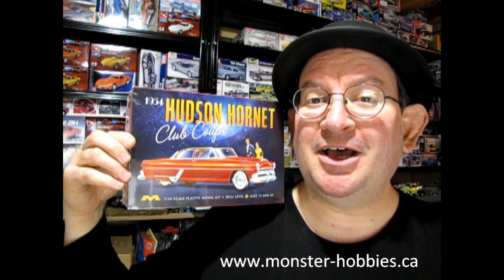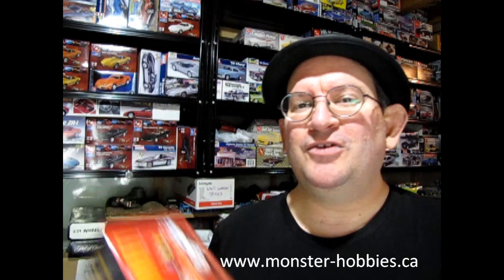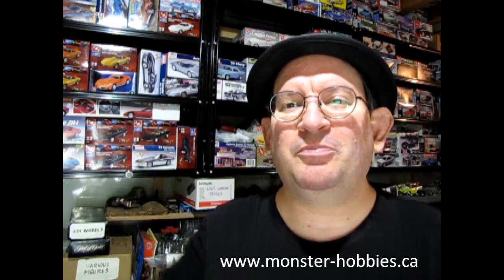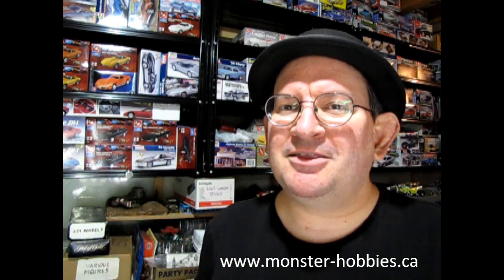I hope you enjoyed that great unboxing of the 1954 Hudson Hornet Club Coupe — hopefully you'll be able to get one for yourself and build it up. If you want to share pictures, check out our Facebook page where you can post your model kits. If you enjoy this channel, don't forget to like, subscribe, share, and hit that notification bell so you're the first to see new videos. Until next time, happy model building, thanks for your support, and have a great 2023!